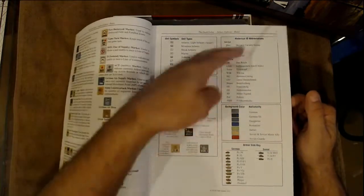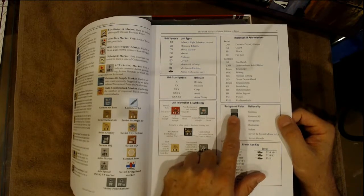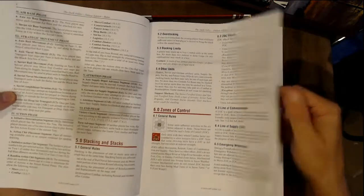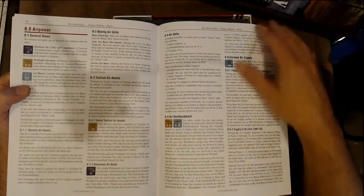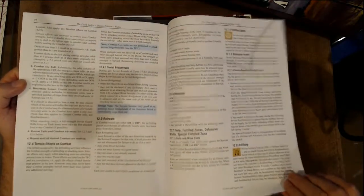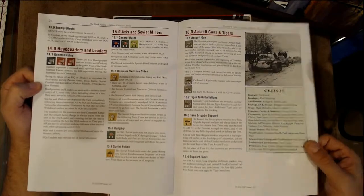Inside we have game components, unit information, and colors. Germany is actually a dark green, which is interesting. German SS are black, Hungary is dark green — kind of a gray for German. Rules cover: how to win, stacking, zones of control, reinforcements, replacements, Soviet conversions, withdrawals, air power, strategic movement, the action phase, movement, combat, advances, artillery, logistics, supply, headquarters and leaders, axis and Soviet miners, assault guns, and Tigers.